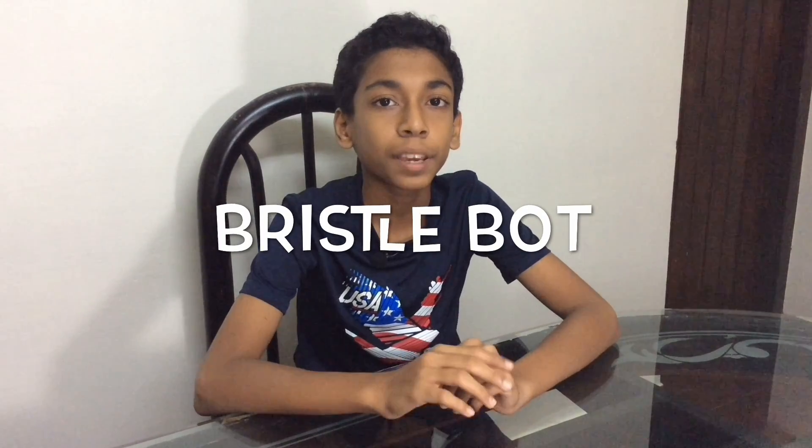Hi, today I'm going to show you how to make a bristle bot. If this is your first time on my channel and want to see more of my experiments, start now by clicking that red subscribe button and that small bell icon so you get notified when I upload videos.